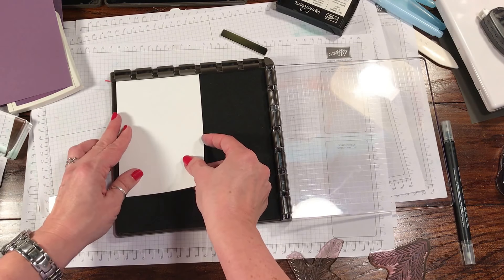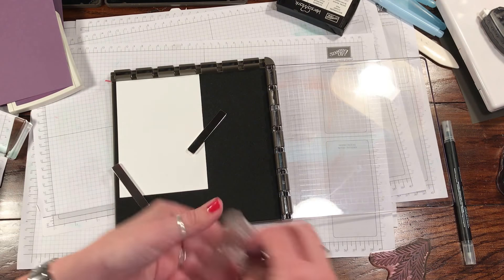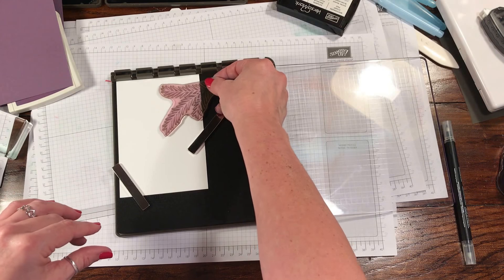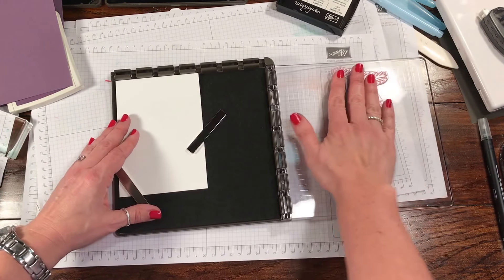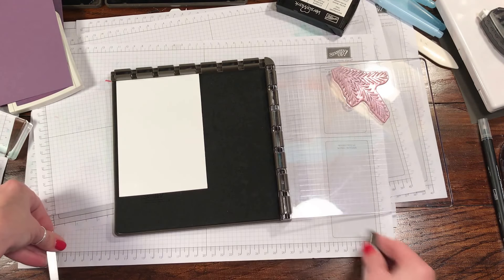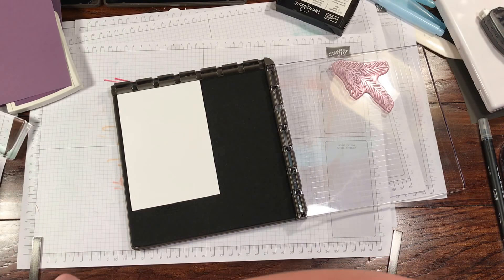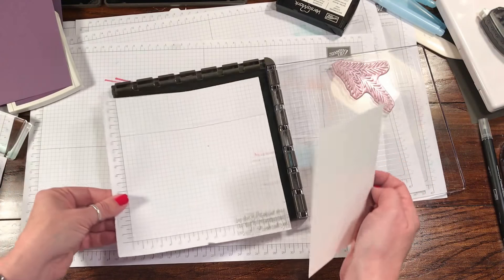I'm going to use the fatter, solid palm image — not the outline. I'll put this here so it'll kind of be like an Easter palm, and I'll close the door to pick this image up. One thing you may want to do — and this is different from a MISTI, where you're stamping against a wall — Stampin' Up! designed the Stamperatis to be open-ended so you can stamp whatever you like. However, sometimes you can lose track of where you are with your card.